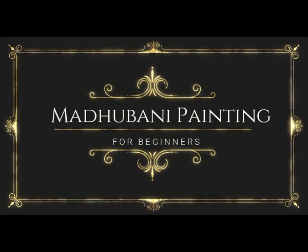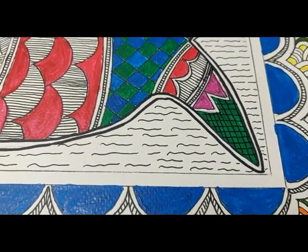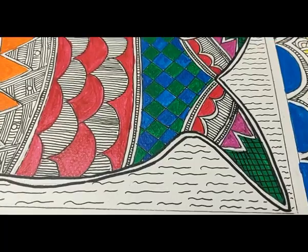Hey guys, welcome to my channel. This tutorial is all about Madhubani painting, and if you are an absolute beginner, don't forget to watch this tutorial.